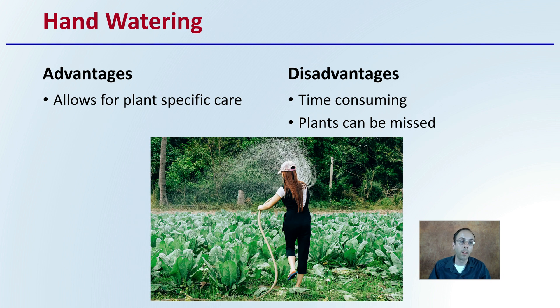Lastly, there's hand watering. The advantage is that it allows for plant-specific care. However, the disadvantages are that it can be very time-consuming — plants can be missed by growers, not intentionally, but just missing a plant. On large-scale productions, two hours a day could be spent just irrigating plants. But it does allow for that specific plant care, and in smaller growing operations, the advantage of that specific care and the lack of any specialized equipment could make it a viable option.